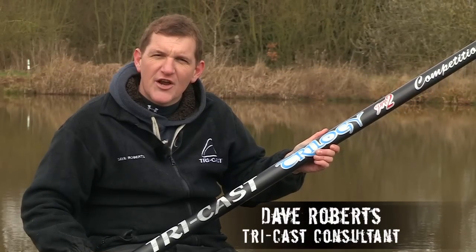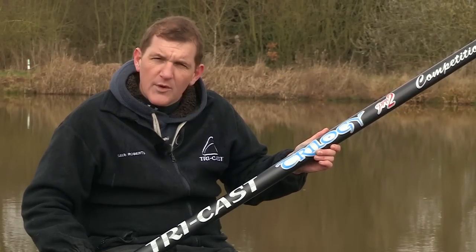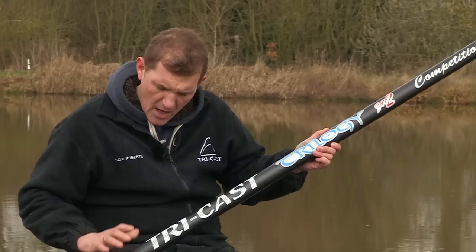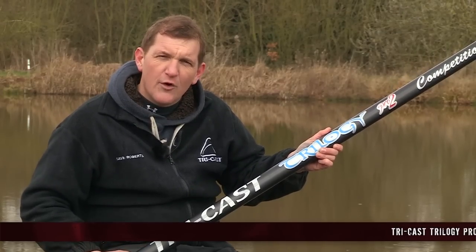Hi, I'm Dave Roberts and I'm here to show you the new Tricast Trilogy Pro 2. With this pole, Tricast have taken pole design to new levels. The carbon technology used in making this pole has only been seen before in Formula One racing.